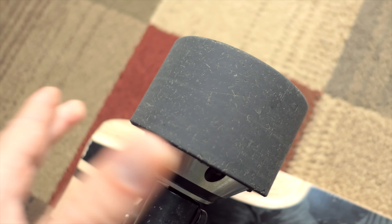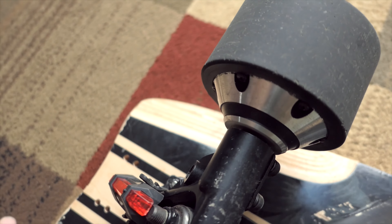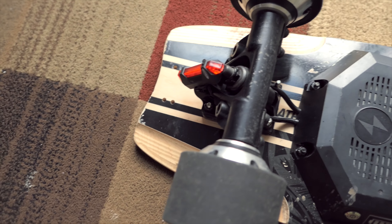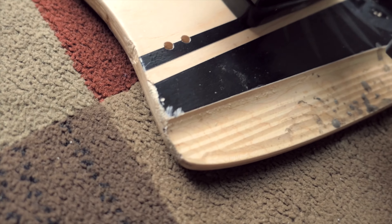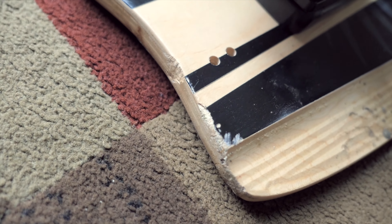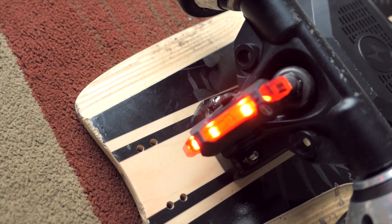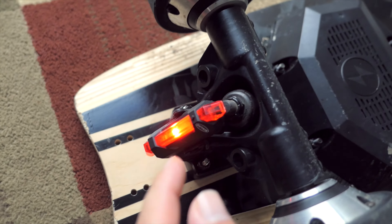Overall, I would say it's holding up pretty good because I've put quite a bit of miles on this thing so far. Motors are still strong. There's some scuffing from just picking it up, so the board is definitely wearing. And I've got a light back here for the rear — a red light — which helps at night for sure.